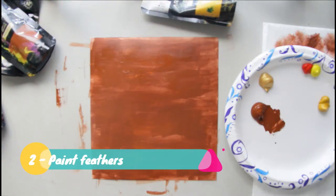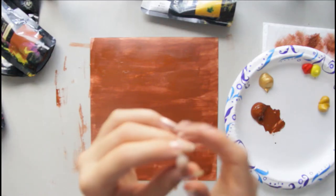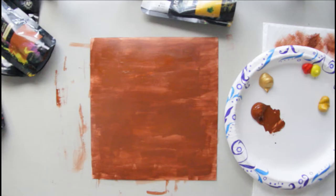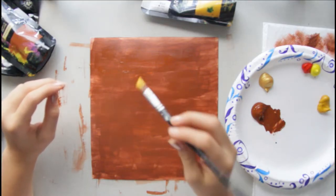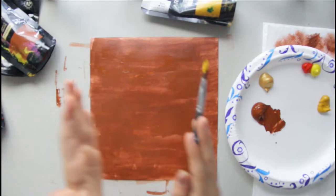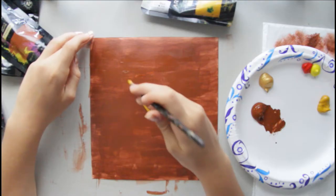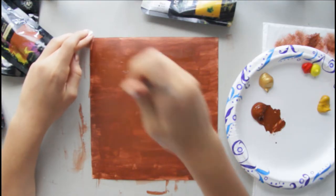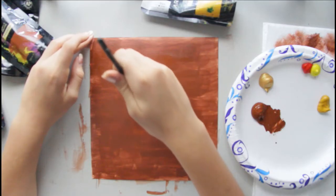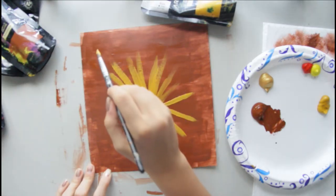After you have your background painted, you can take a round brush, not too small, and take your first color. My first color is going to be yellow, but you can use whichever one. You're going to draw lines like this, starting about right here, a little in between both sides but with more space from the top. You're going to do lines that spiral and make those all over.